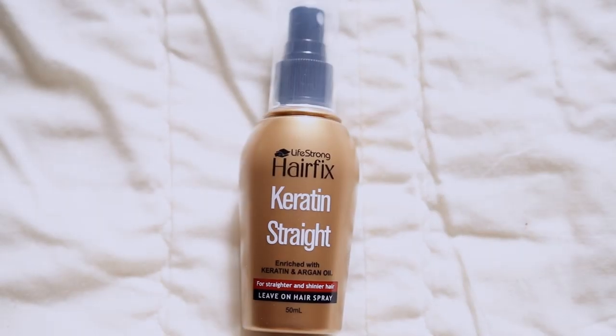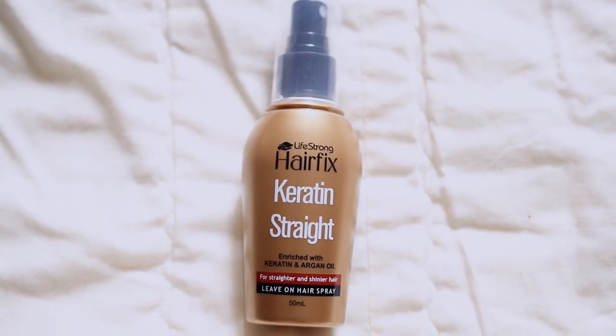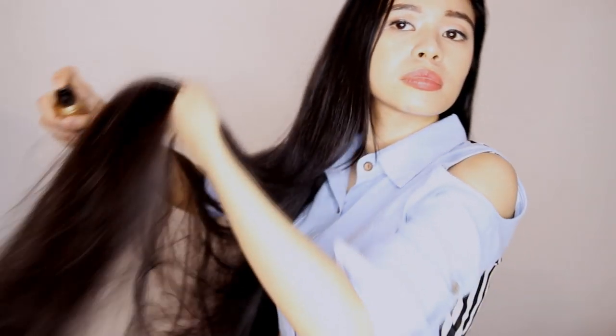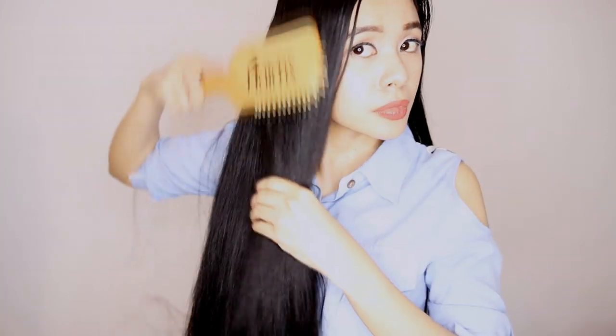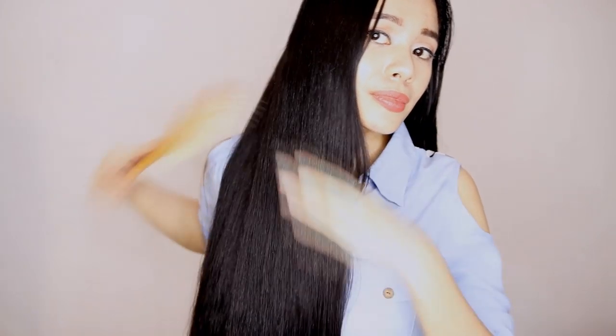So for the first hairstyle, I will be using the HairFix Keratin Straight Leave-On Hairspray to make my hair more manageable. And this will also add some shine and luster to my hair later. So I'm just going to go ahead and use that all over my hair. So after that, I will brush my hair to make sure that there are no tangles because we will be doing a sleek side ponytail hairdo.